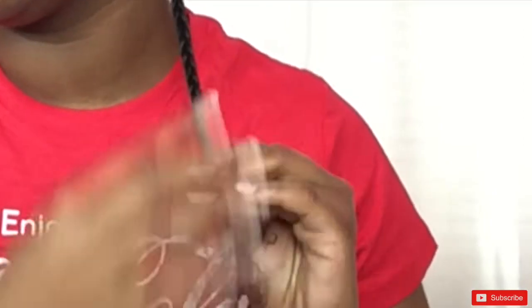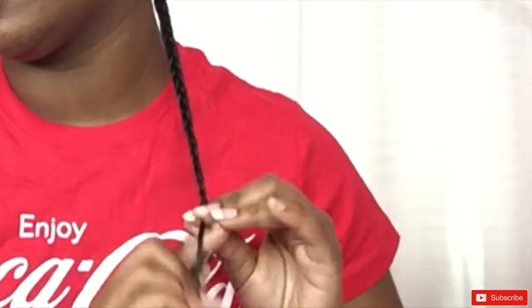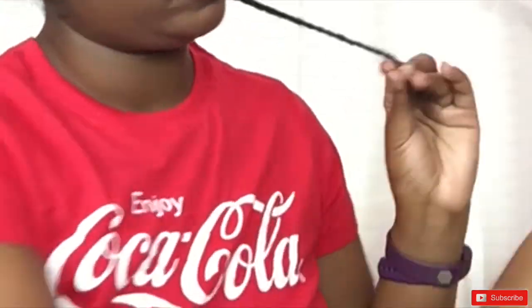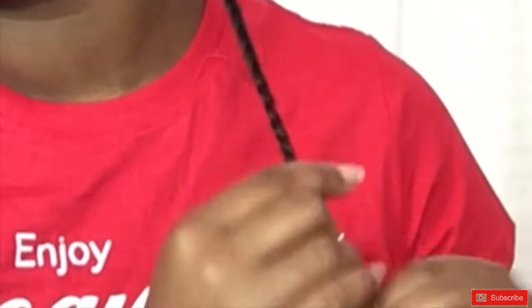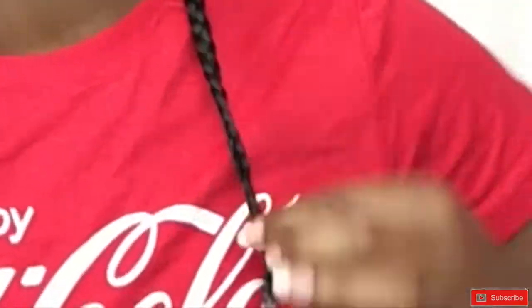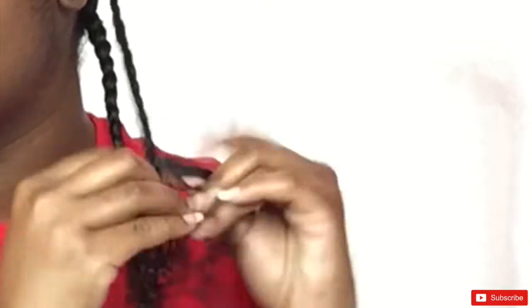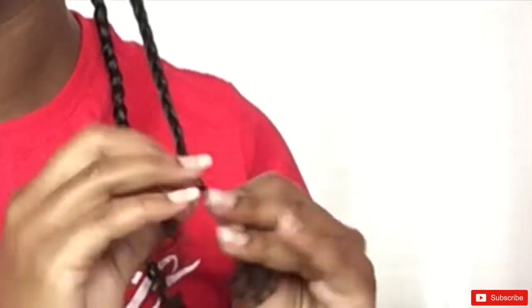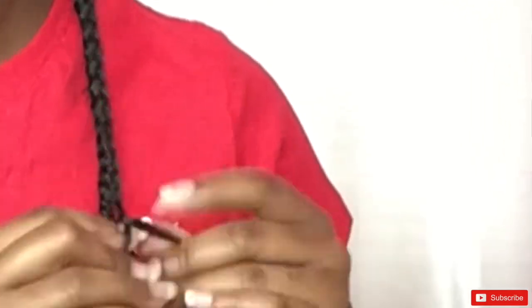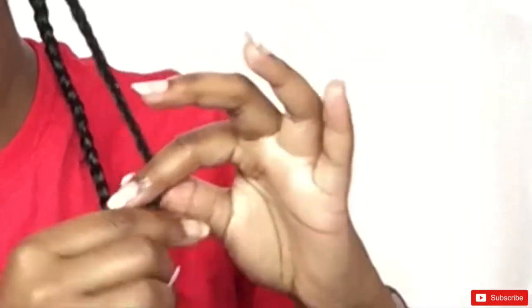Sometimes once I get to the end I have to add a little more water or some more of the Oliveira gel. Once I do that I just twirl my hair around to form a curl. You can also use a flexi rod or a perm rod and roll your ends, or you can use paper to roll your ends too. But I just like to twirl my ends now — I used to roll my ends when I was transitioning.